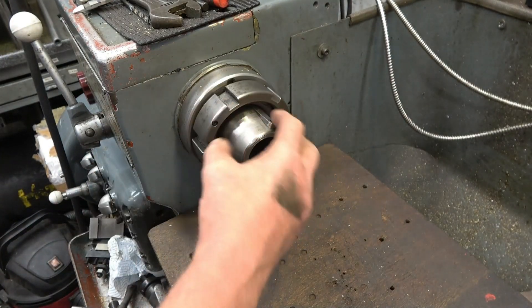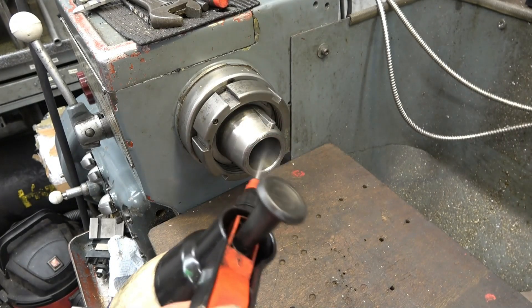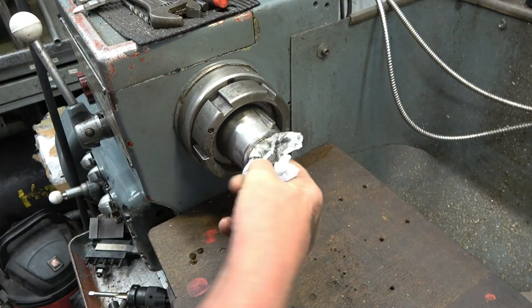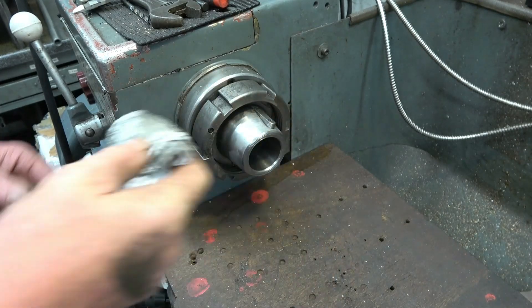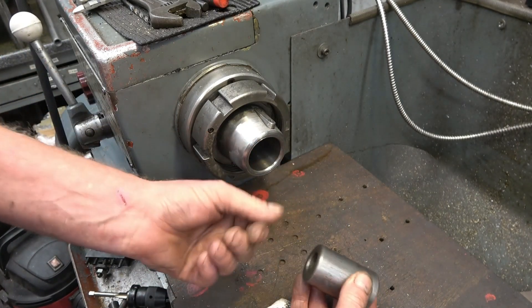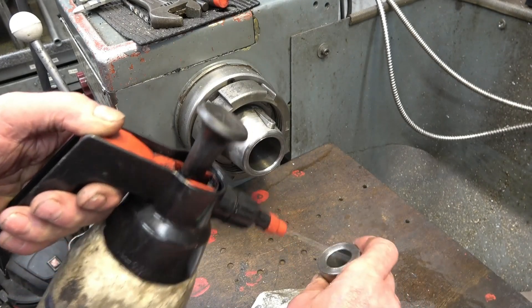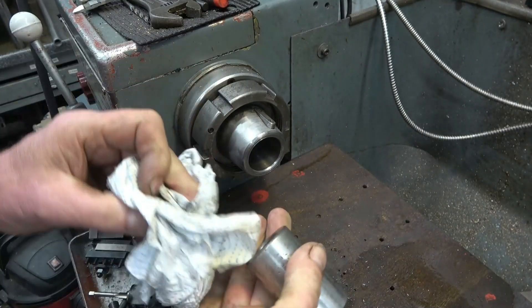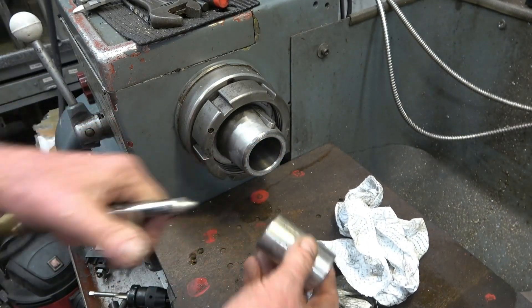I did have a blank that went on there but a friend of mine was going to make a chuck adapter for us. So we need to make sure it's nice and clean in there — really clean. A bit of brake cleaner. There's a little bit of swarf in there. That's the adapter that goes in — Morse taper 3 to whatever that taper is. I'm not quite sure what it is, so we need to clean that up as well.